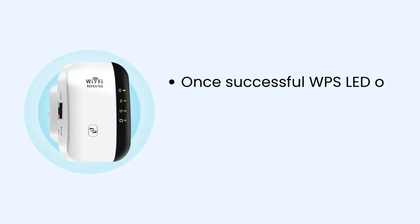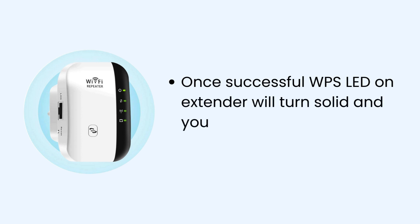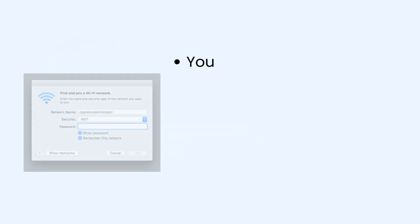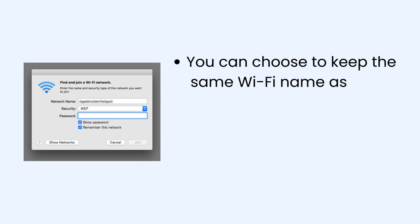Once successful, the WPS LED on the extender will turn solid and you will see a new network name in your Wi-Fi list. You can choose to keep the same Wi-Fi name as your router or customize it as per your choice.